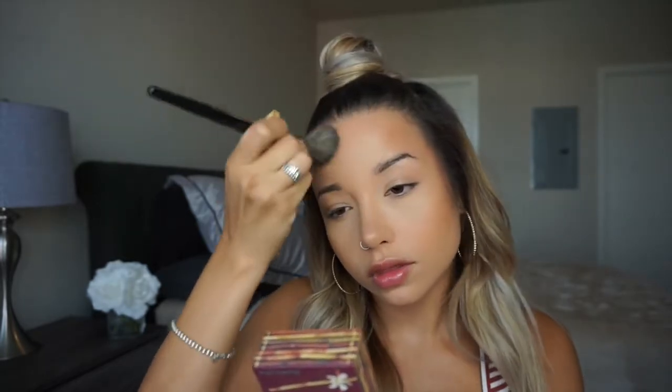Now that the face is completely set, I look a little bit white — kind of like no color, no shadows, nothing. So I'm going to go in with my Hula Bronzer by Benefit and just bronze up the face — not really contouring, but more just giving the face a little bit more color.